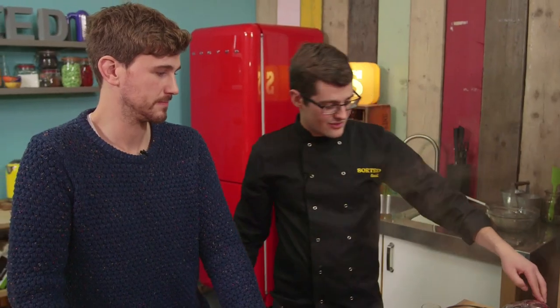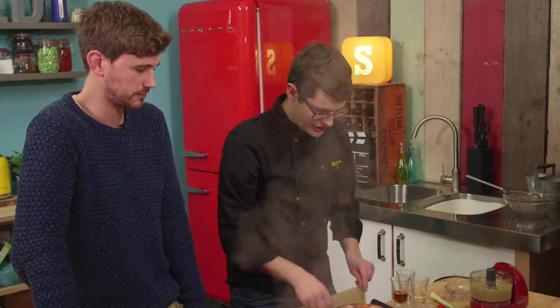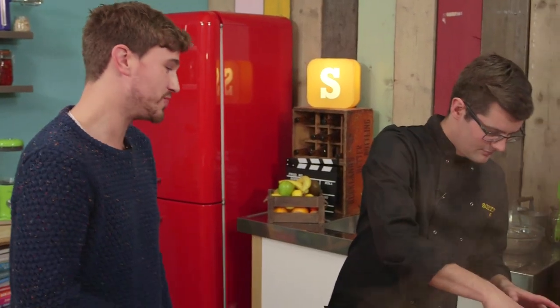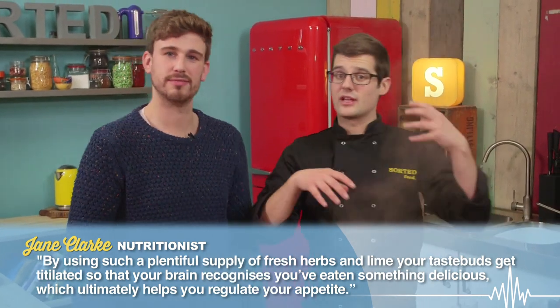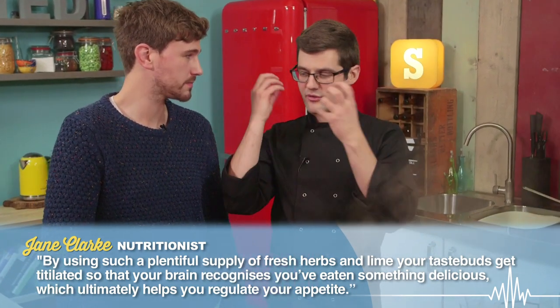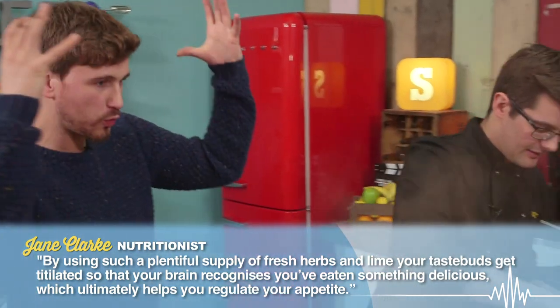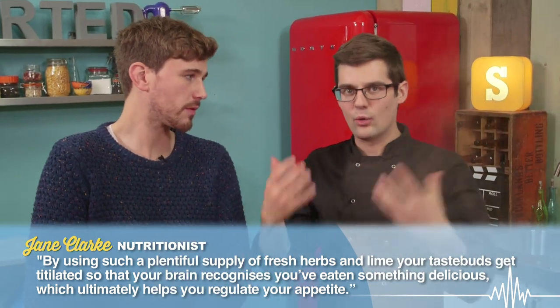Blend it all up, and that is our pesto done. I want you to taste this straight away, because I think this is incredible. That is something else. That is amazing — so good. You've got the citrus from the lime, the fresh herbs, the garlic — they're all flavours that just make your taste buds tingle and tantalise. They explode. And what that does is it kind of sends a message to your brain and tells you that you've had some really awesome, satisfying food.